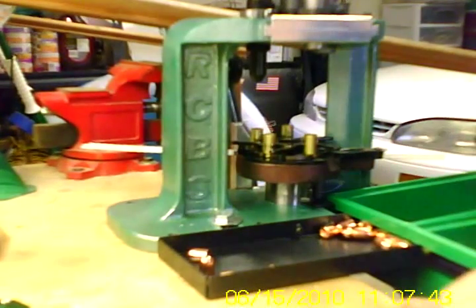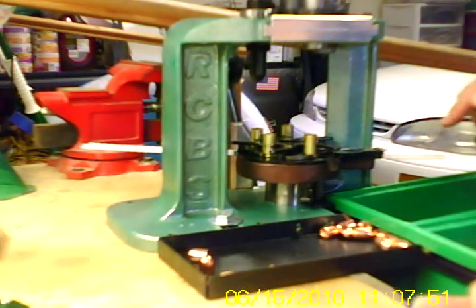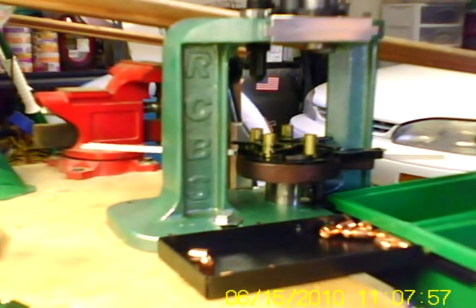I'll put that in the completed cartridge case. I'm just going to leave the die right like that, keep feeding these primers in. I almost forgot last time — as it starts to cycle in, you jam a new primer strip in there. Anyways, that's the deal. Later.